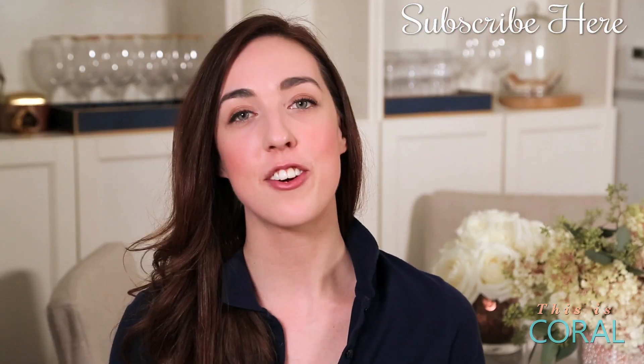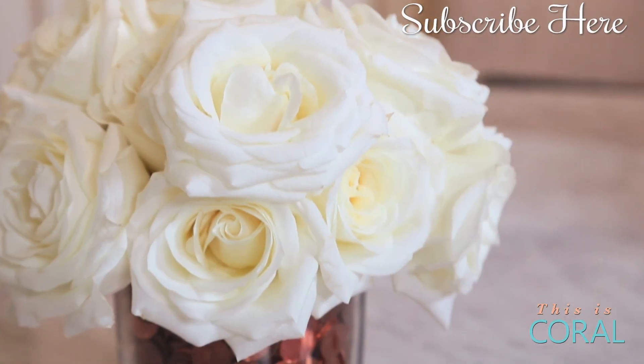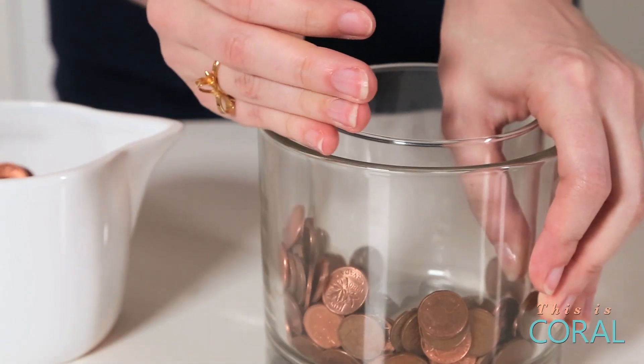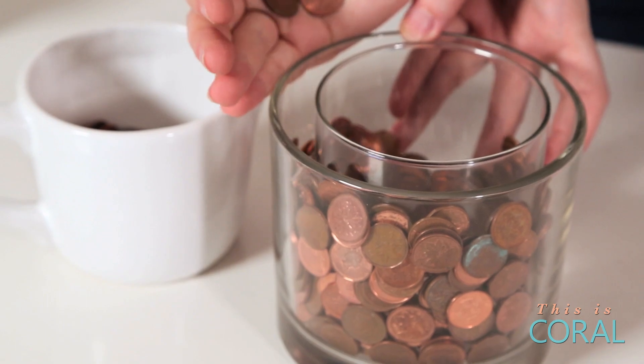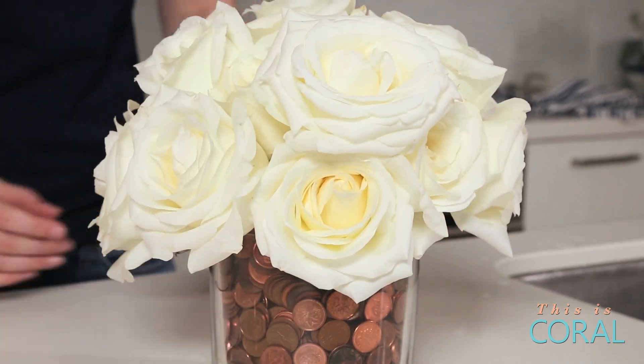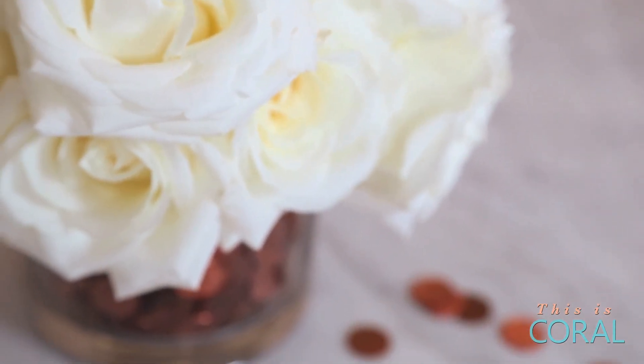For this next look I've created a kind of vintage nostalgic feel by using old pennies. If you've been wondering what to do with all of your spare pocket change this is a great solution, especially for us Canadians that no longer use the penny — we're penniless. I chose some lovely ivory roses to go with this arrangement.